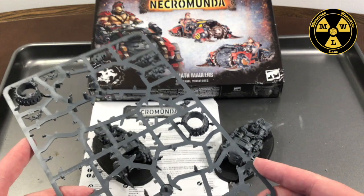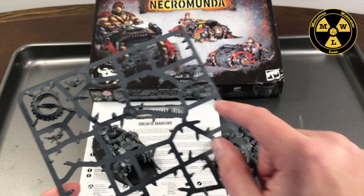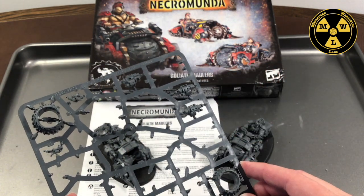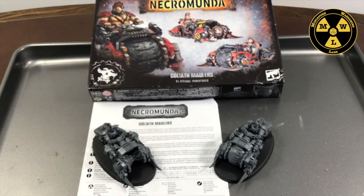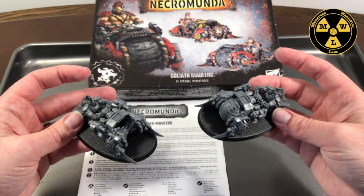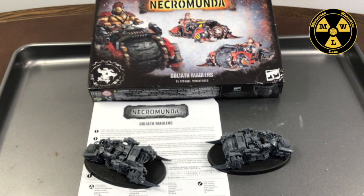You can also use these bolters and auto cannons for other gangs since they're pretty standard. Very happy with the set — I wish it was five bucks cheaper, but what can you do? So if you have a Goliath gang and you're playing Ash Waste: must buy. It's a good statement piece on the board. Thank you for joining us at Miniature Wargaming Labs, and we'll see you next time.